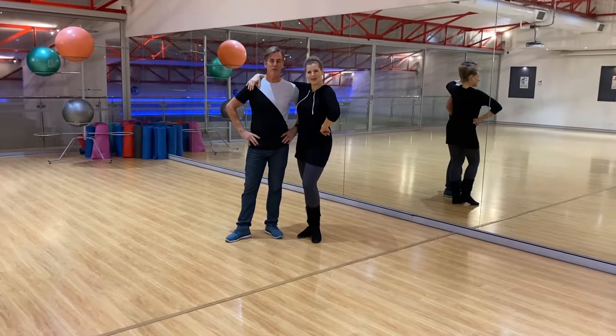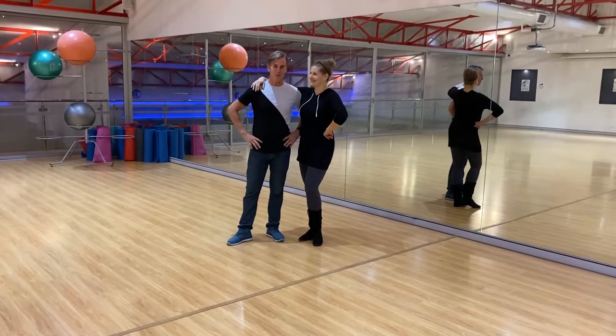G'day guys, Shane and Kerry. Part 2. Back again. Here we go.